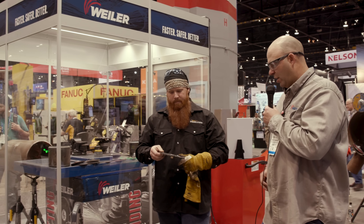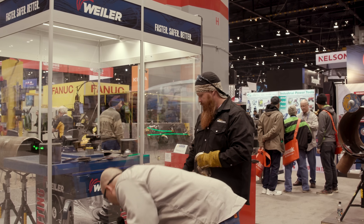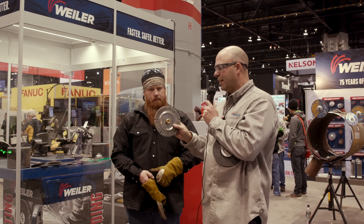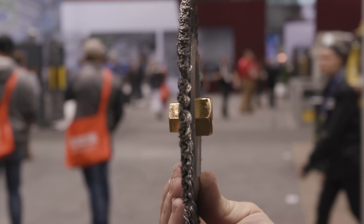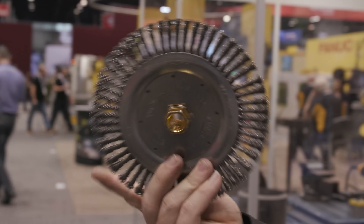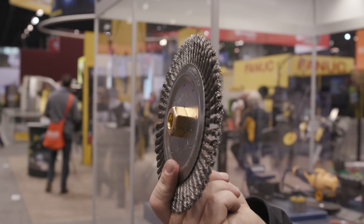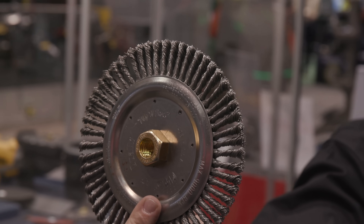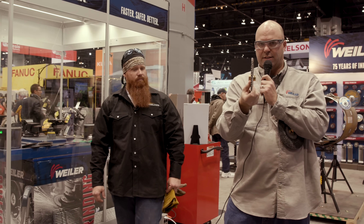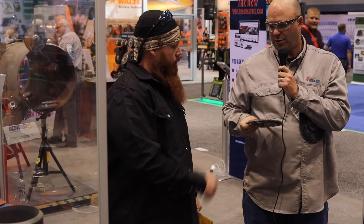We're going to run a stringer bead real quick, and then we're also going to let Jason try basically an 09000 on steroids — we've got a Dually. The Dually was developed from market feedback: people wanted to be able to flip their brushes. When you flip a brush that doesn't have a nut on the other side, it makes it really dangerous, really tight on your knuckles, and it interferes with the guard. We want to keep the guard on, so this wheel has a dual nut allowing you to flip that product. It really self-sharpens as you go through.